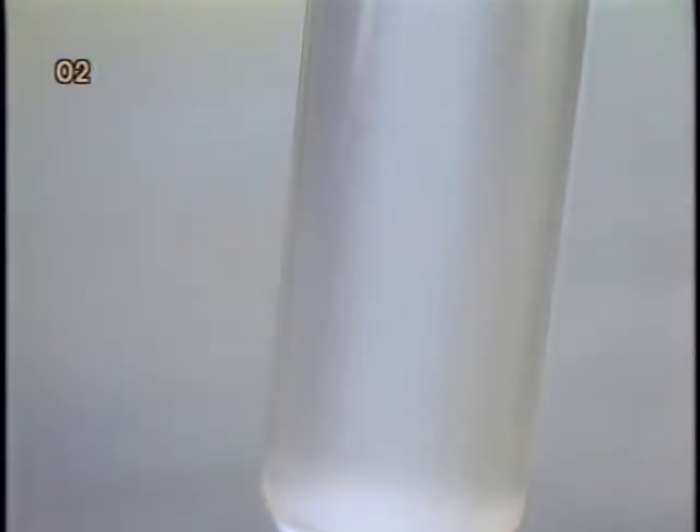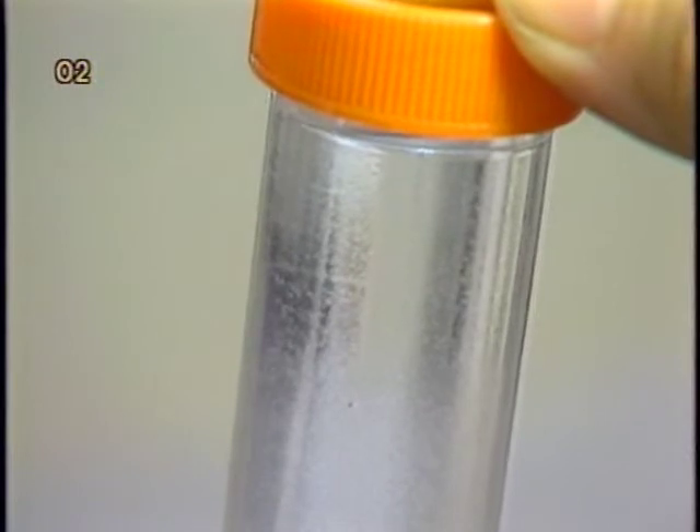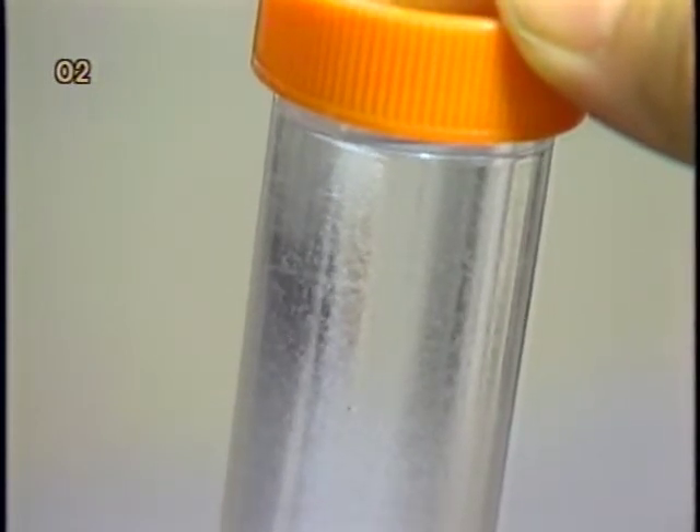Since microcarrier beads are suspended in PBS, they are usually rinsed with tissue culture medium to displace PBS before use. Otherwise, the PBS carried over by the microcarrier can dilute the cell culture medium appreciably.